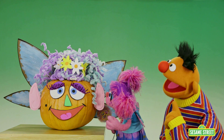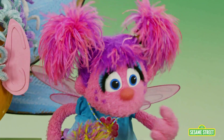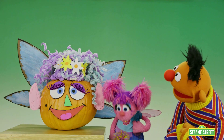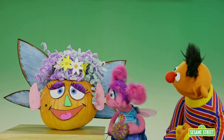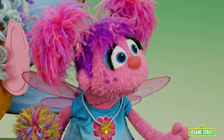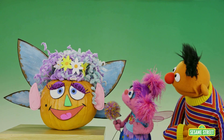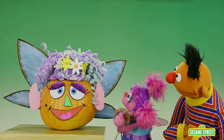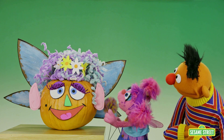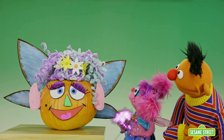That is a one-of-a-kind pumpkin, Abby. Aw, thanks, Ernie. But what's with the big sigh? Oh yeah, that one. Well, I made Miss Fairy Pumpkinhead for Alan to decorate Hooper's Store, but I can't seem to magic her there. Watch. Soar for cute little doggies snore. Send this pumpkin to Hooper's Store. Zippity zap!